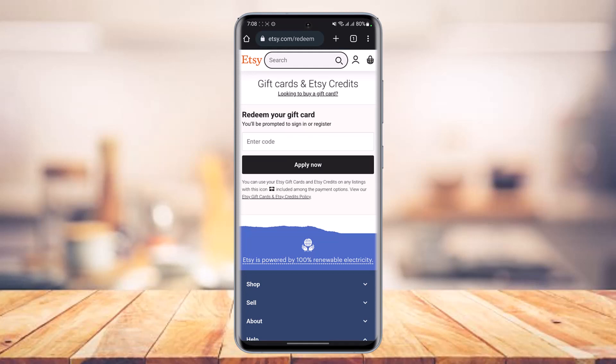Once you go to etsy.com/redeem, if you're not already logged in, it may ask you to log into your Etsy account. You'll see a prompt that says 'Redeem your gift card' and you'll also be prompted to sign in or register if you haven't already. Just go ahead and enter the code and tap the 'Apply Now' button, which is at the bottom of the screen and highlighted in black.